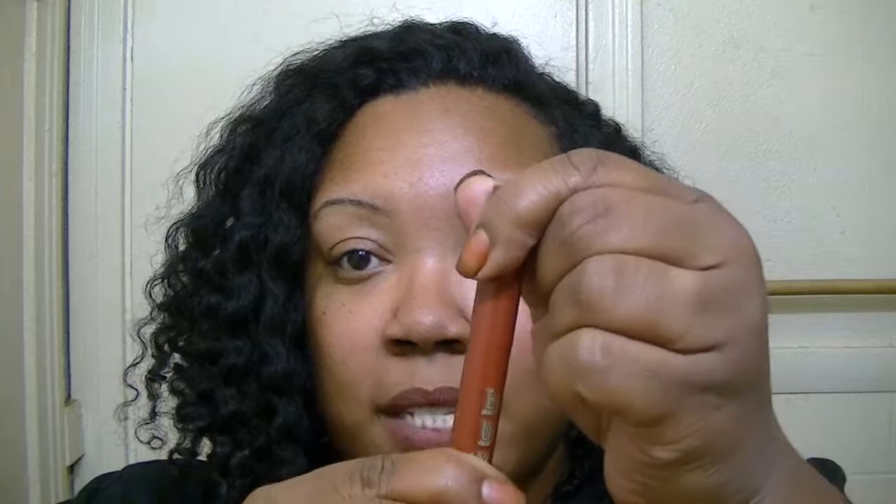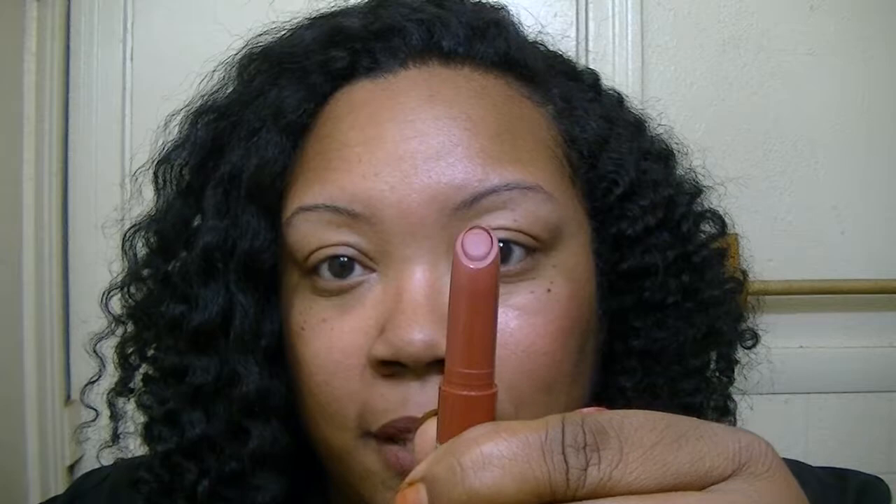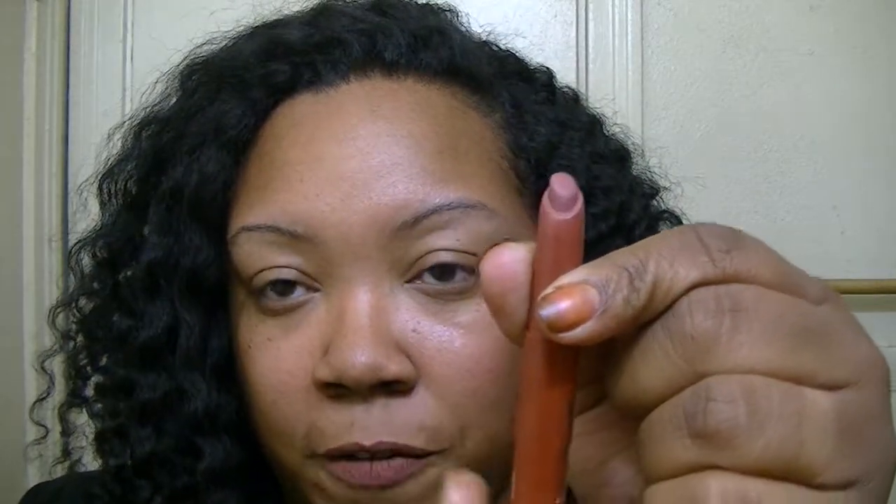The next thing is this Buxom True Nude Lip Foundation — it comes in a box like this. I have it on my lips right now. It comes in a twist-up tube like this one, and I like the fact that it has an angle, it makes it very easy to apply. And I like the fact that it's finally something as close to my lip color as you can see, because I don't always want to look done up, especially when I don't have foundation on.